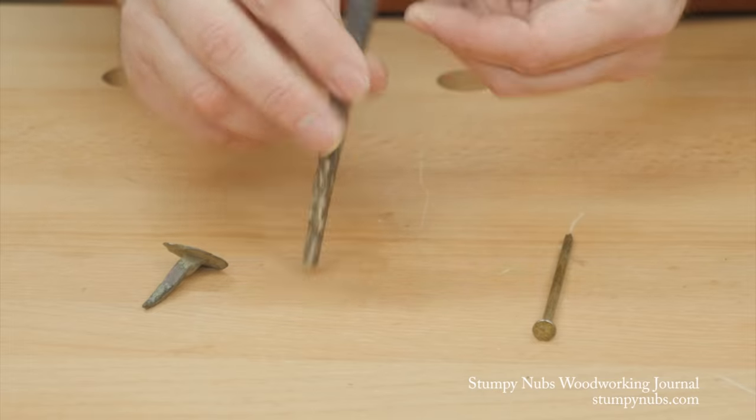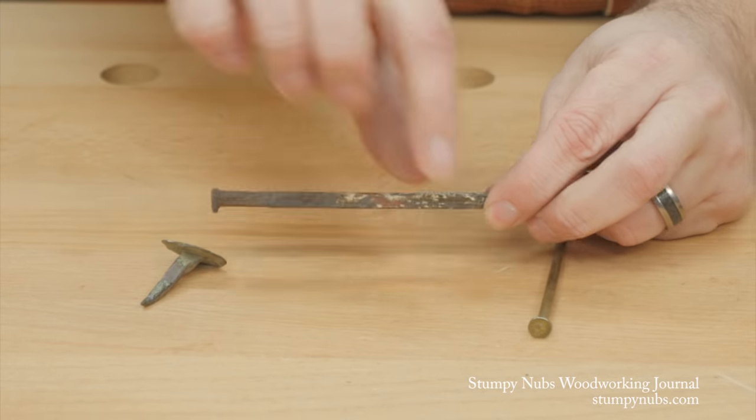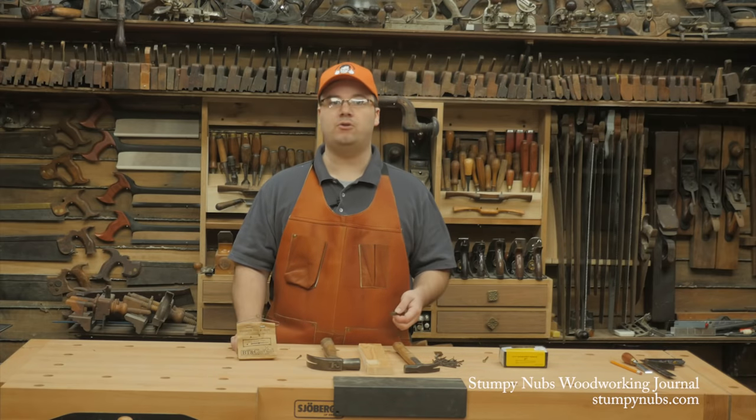Finally, cut nails don't require large heads. In fact, you don't need much of a head at all. The wedge shape holds the work piece down, and a smaller head means a better looking joint.